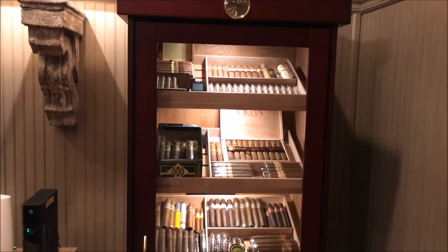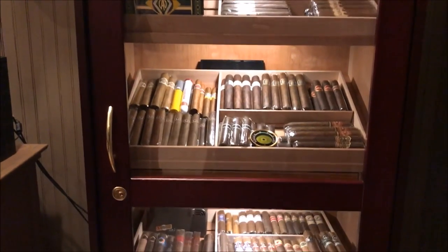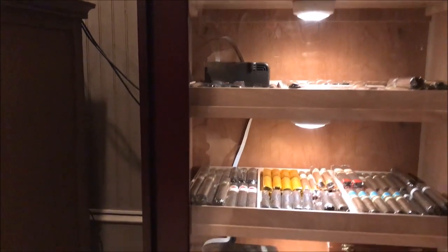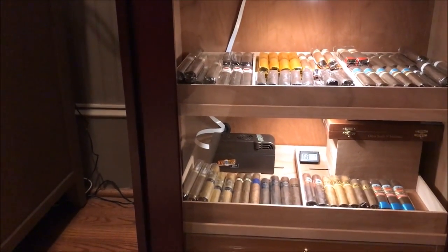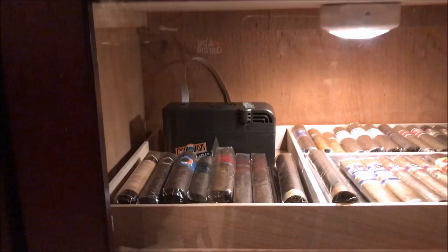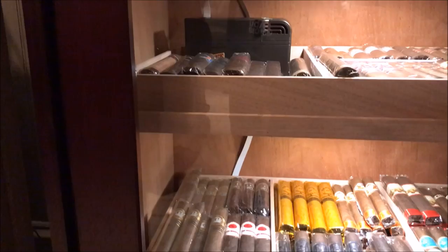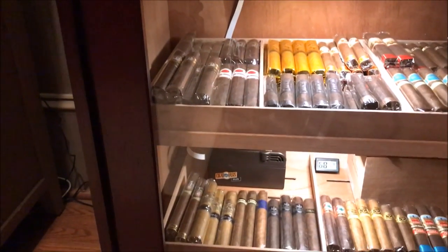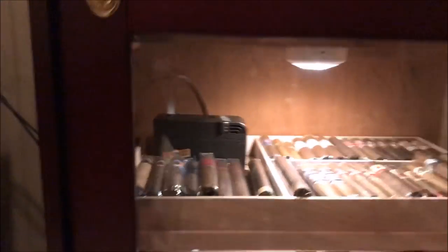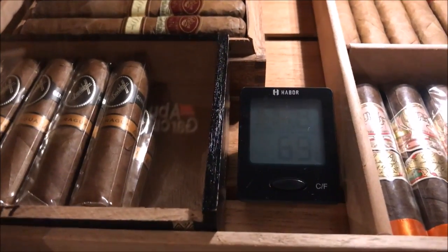This humidor came with two Cigar Oasis Plus units for free, and so far they work pretty good. I've got one on the bottom shelf and the second one on the third shelf. You just set these to your preferred humidity. I've also got three hygrometers — one at the top, one in the middle, and one at the bottom.